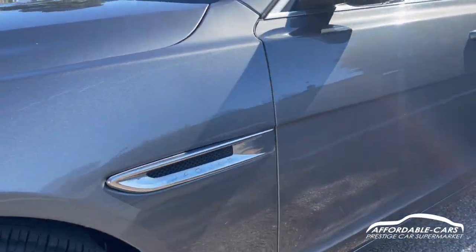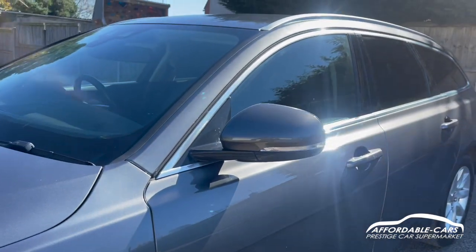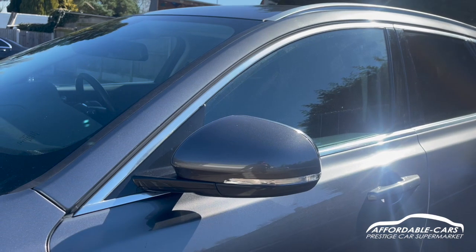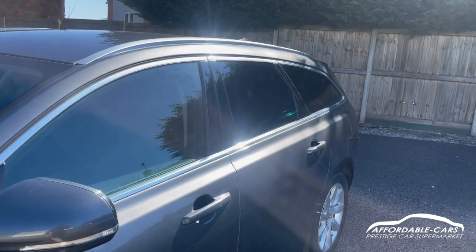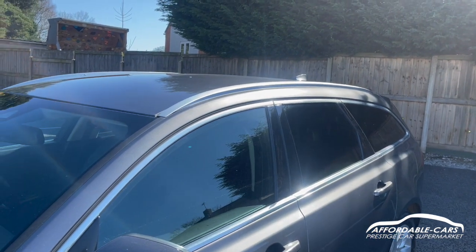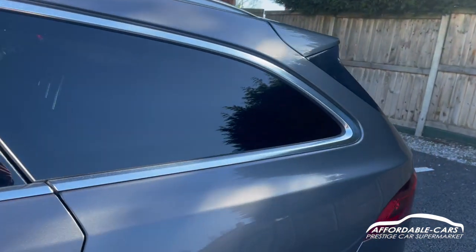Going to the side, you've got chrome side vents and Jaguar engraving on there too. You've got matching club wing mirrors to the body colour, indicators on there and black housing, a nice chrome finish going on the outside of the windows, chrome roof bars, black B-pillars, and rear privacy glass, which breaks up the colour really nicely.